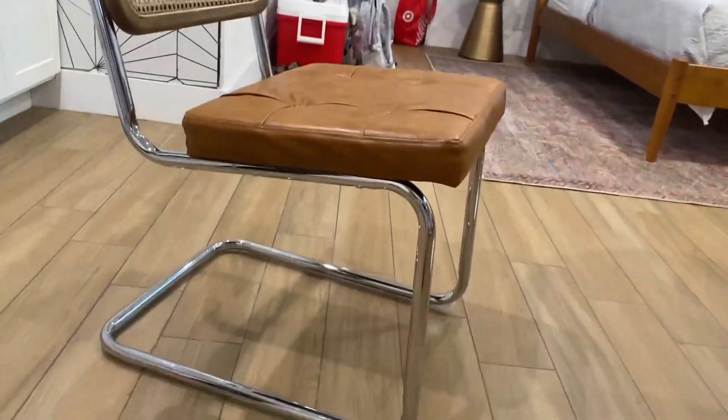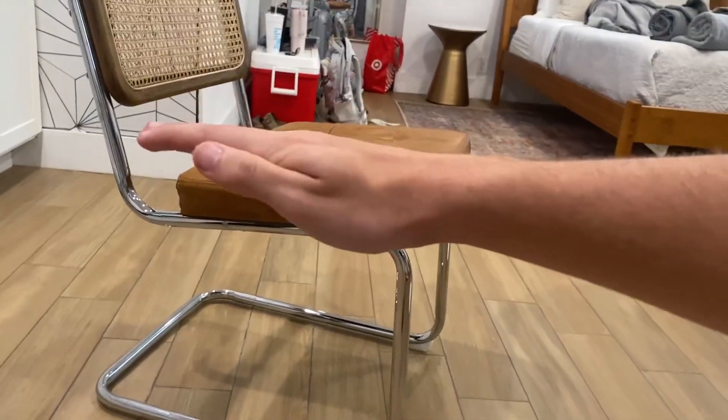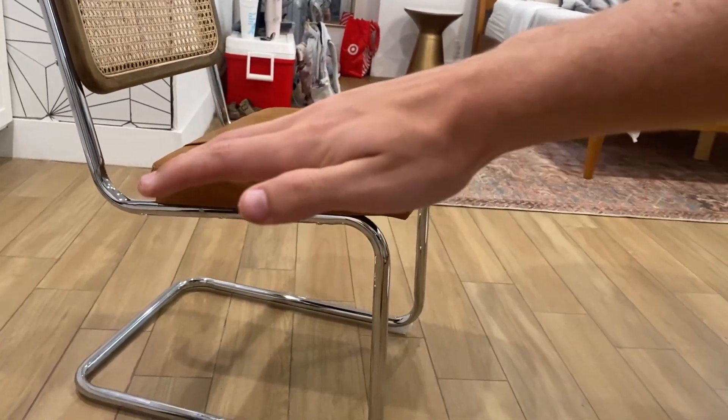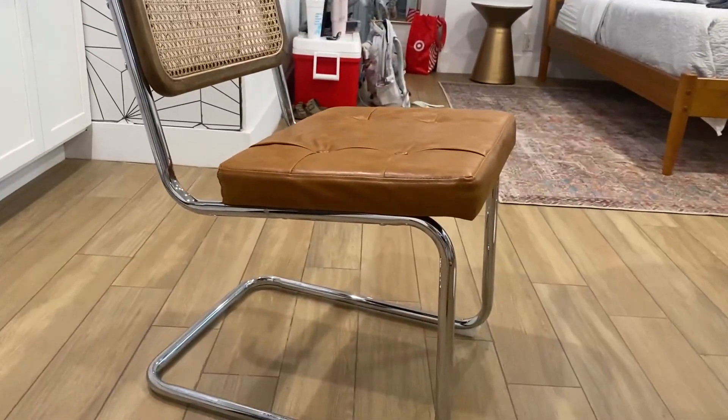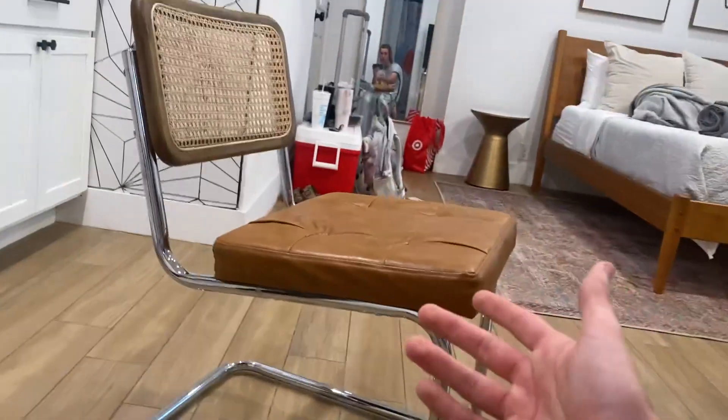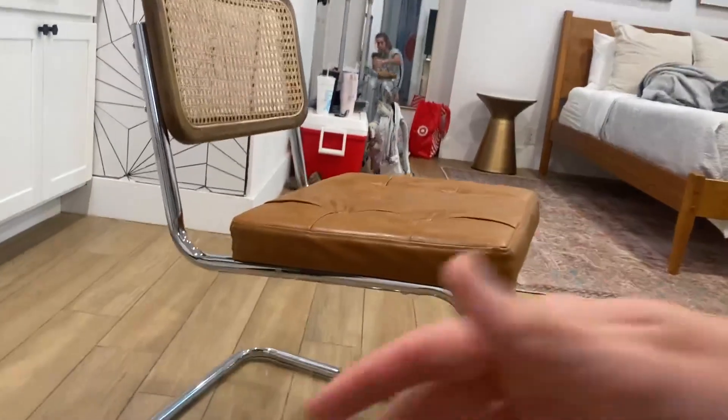It also comes with these little attachments that you can put under the front legs — you can include them or remove them. Basically, you'll either be leaning back more, more level, or leaning forward depending on what you choose.